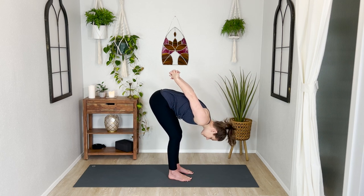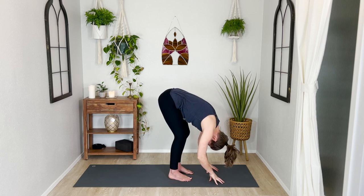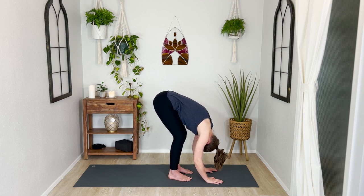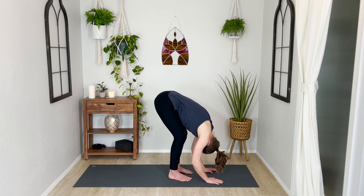Relax your arms down towards the floor. The goal here is not to touch the floor or our toes — our hope is to get a really nice opening through the back of our body. Bring a bit of softness to your knees rather than locking them straight. See if you can think about lifting up through the back of your pelvis, your sit bones — those bony bones at the base of your pelvis. By bending your knees you may bring your belly a little closer to your thighs, and you'll feel the stretch through the back of your legs rather than rounding through your low back.